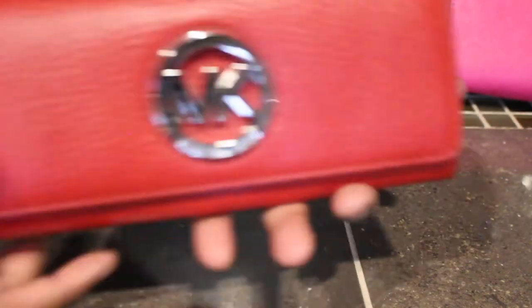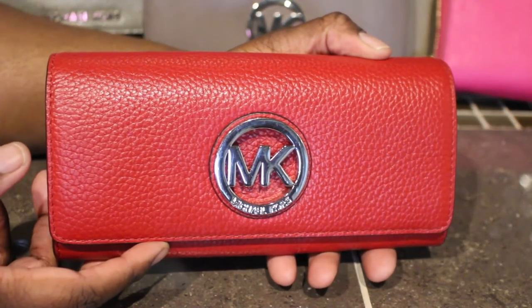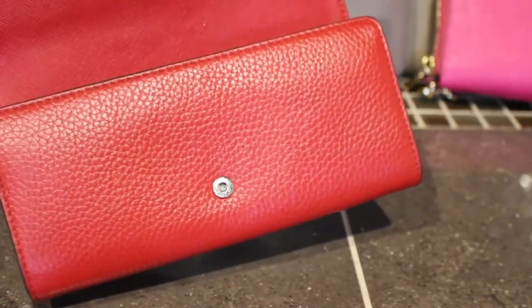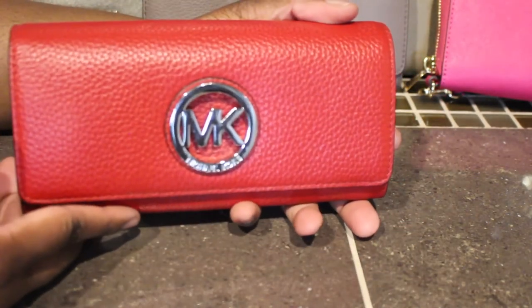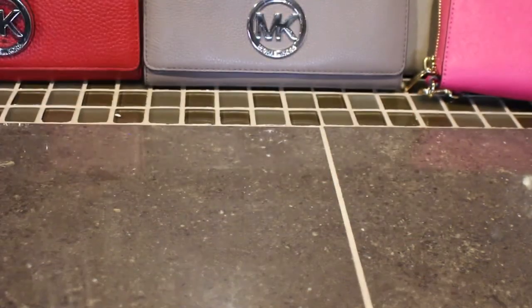Next I have this beautiful red and silver wallet — super duper cute. This is the Fulton one also, the Fulton flap continental, in the color red. The camera might not be doing it justice but this is a really pretty red.